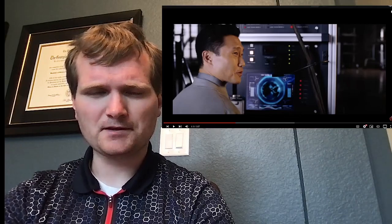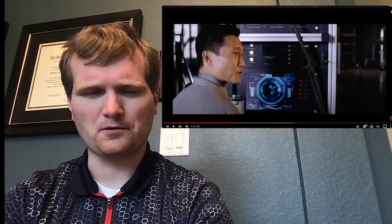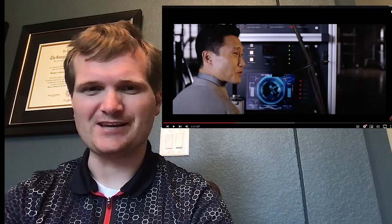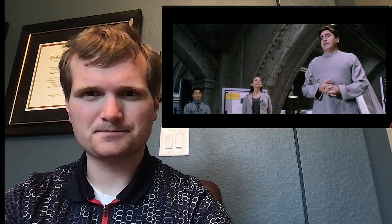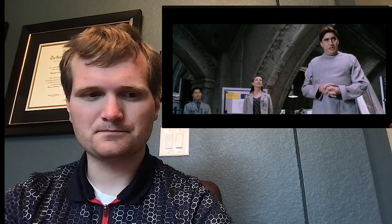Today we're going to be looking at a scene from Spider-Man 2, the one from 2004, involving the nuclear fusion reactor built by Dr. Octavius. We'll witness the birth of a new fusion-based energy source — safe, renewable energy, and cheap electricity for everyone.